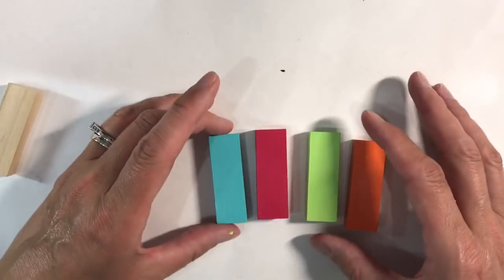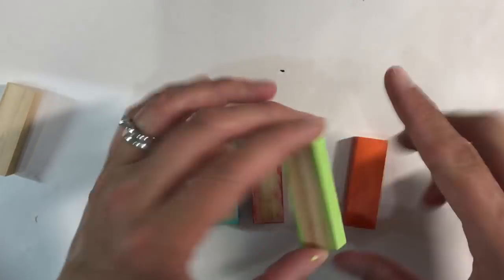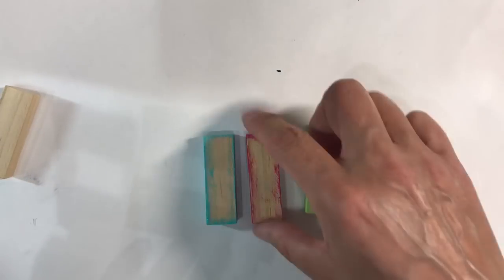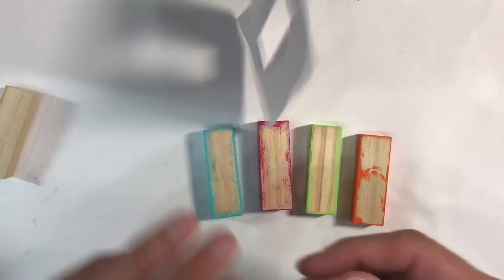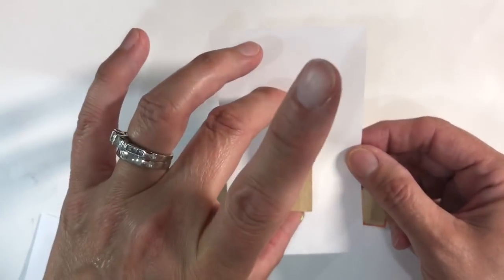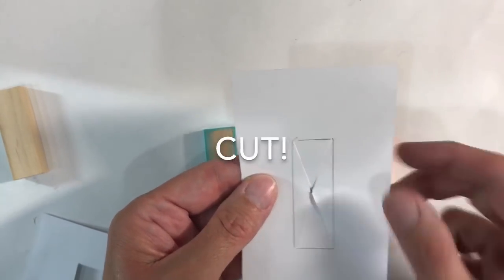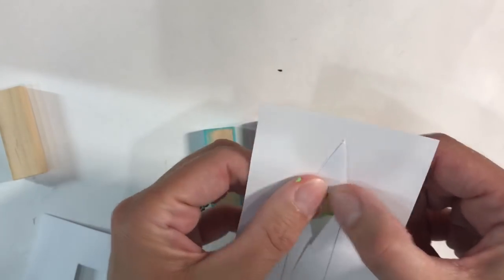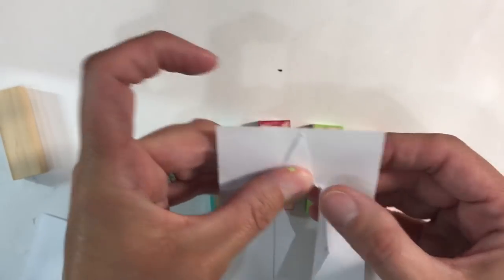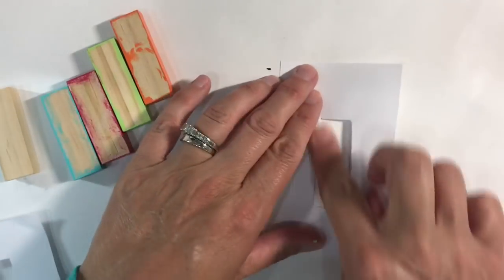My Jenga pieces are sealed now and all dry, so they're ready for me to start working on. I want to apply a focal image on this side — hence all the preparation. You'll obviously need a very small image for a size like this. So what I've done is drawn myself a window: I drew around my piece of Jenga, poked a hole in the middle, then drew some diagonal lines. Then all you need to do is just fold it back like this — you don't even need to cut it. It gives you a nice window when you press that down.